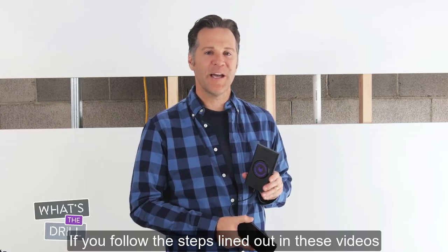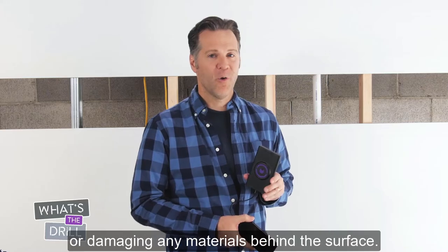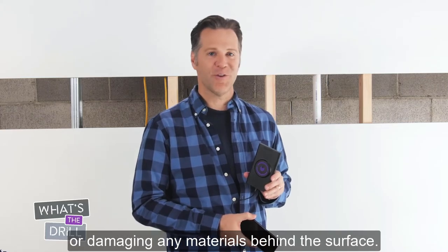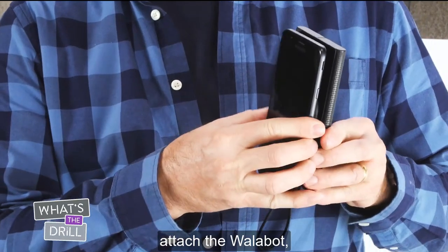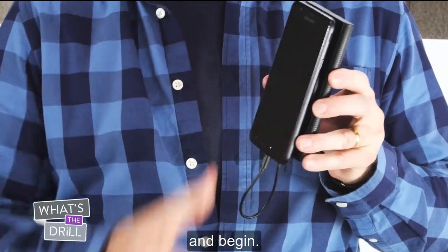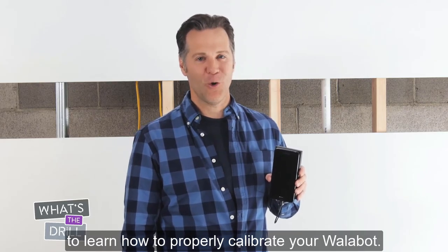If you follow the steps lined out in these videos, you'll be able to work on your walls and confidently avoid getting injured or damaging any materials behind the surface. Simply install the app, attach the Wallabot, and begin. Watch the next video on What's the Drill to learn how to properly calibrate your Wallabot.